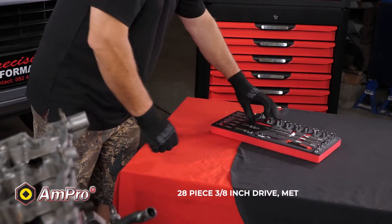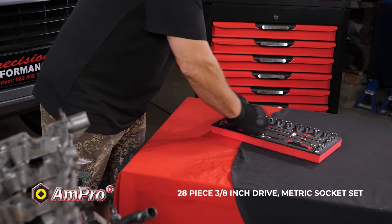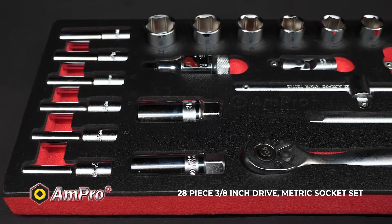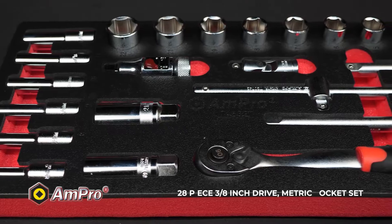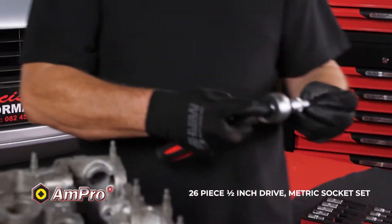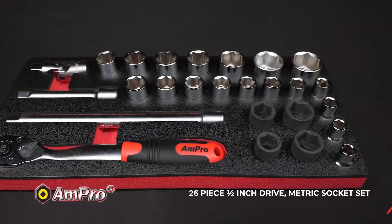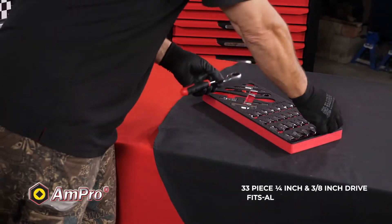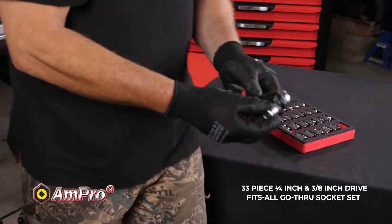Also included is the 28-piece 3/8-inch drive metric socket set, which includes two spark plug sockets and one universal joint. The 26-piece half-inch drive metric socket set with four air compact sockets.